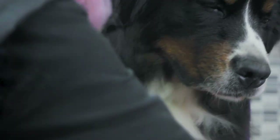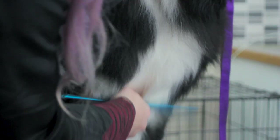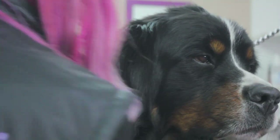Some breeds such as spaniels and schnauzers have key areas that need brushing, including the skirts, chest, sides, and tummy. On some bearded breeds such as doodles and bearded collies, make sure you pay extra attention to the muzzle area.